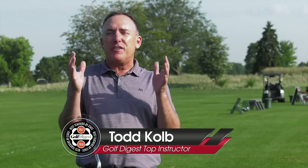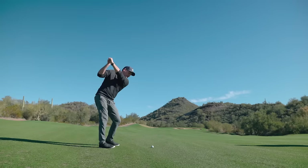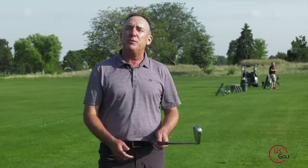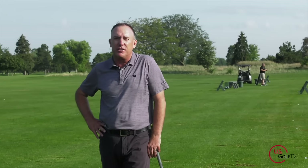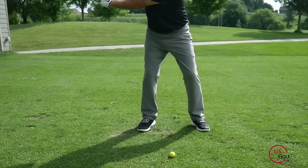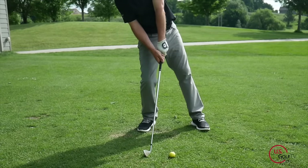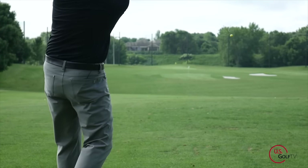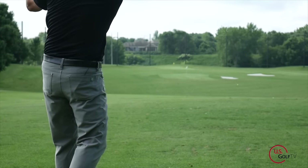One of the most enjoyable things about golf is hitting a solid golf shot, but if you're continuously hitting behind the golf ball, it can drive you crazy. Today I'm going to show you the three reasons why you're hitting behind the golf ball, and more importantly, how to fix it. I'm PGA teaching professional Todd Kolb, director of instruction for US Golf TV, and I get a lot of students who come to my lesson tee and say they're just hitting behind the golf ball — it could be their seven iron, fairway wood, or driver through the bag.